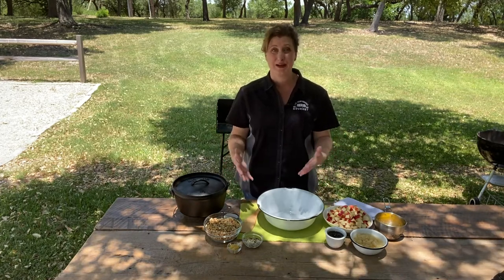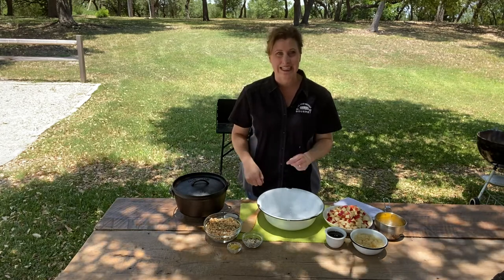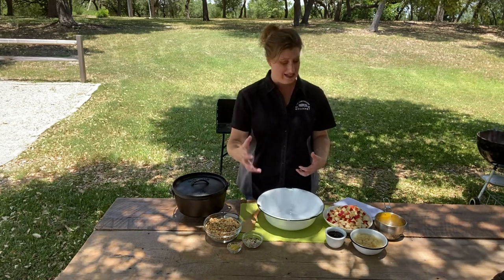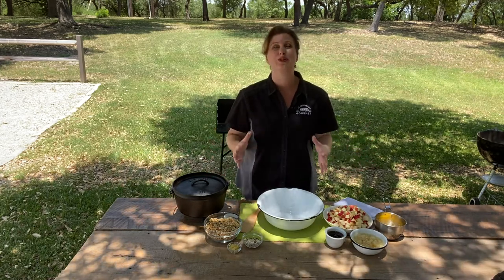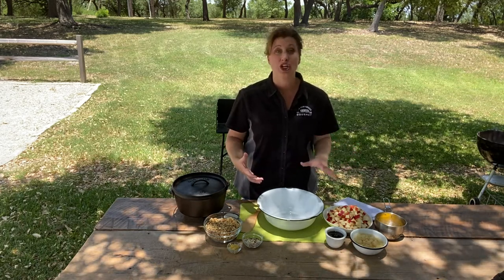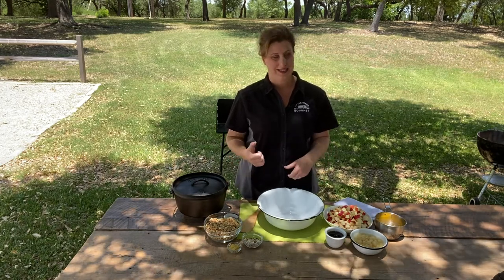When I go camping with my family, sometimes getting fruits and vegetables into my children's bellies is a little difficult, so I try and disguise things as much as I can. With this recipe, you'll be able to create a delicious breakfast that's packed full of granola, and nuts, and fruit. You can also use this for dessert over beautiful homemade ice cream — who doesn't make ice cream at the campground? In the morning you can add Greek yogurt to this and it would be fantastic.